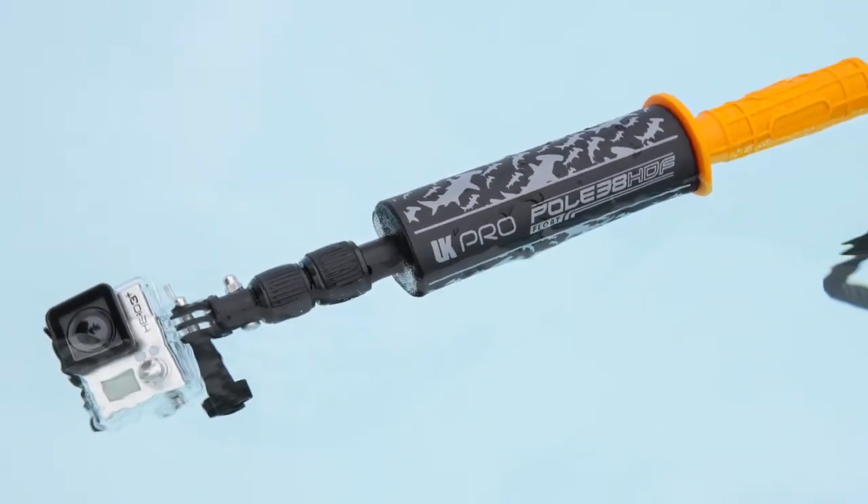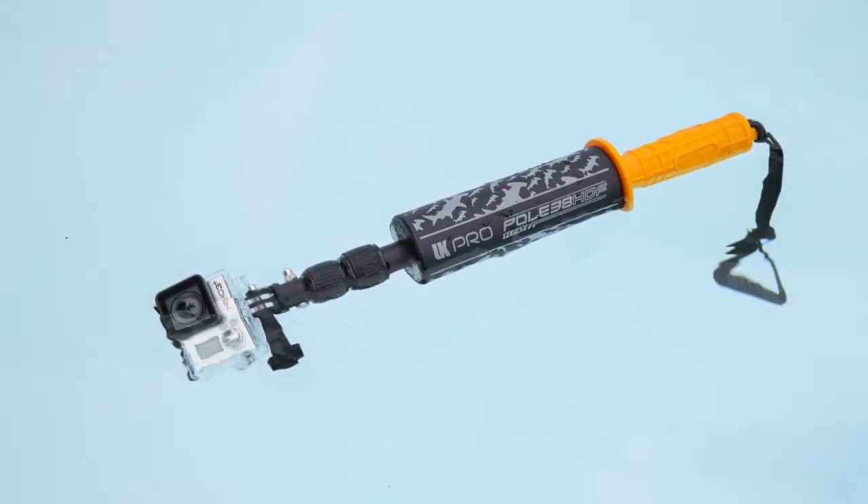Today I'm going to talk about the new Float Pole series, this one here being the Pole 22, and this one here being the 38 HDF.